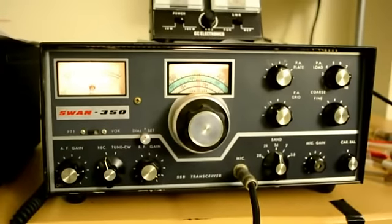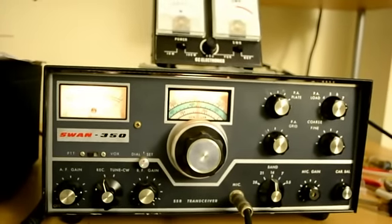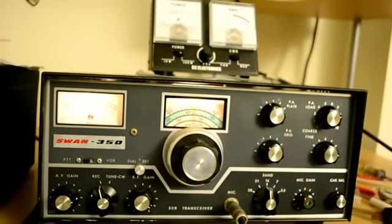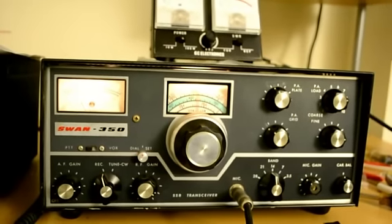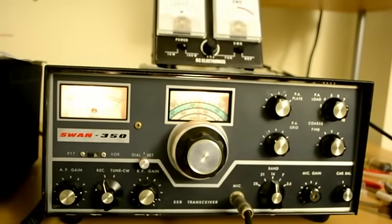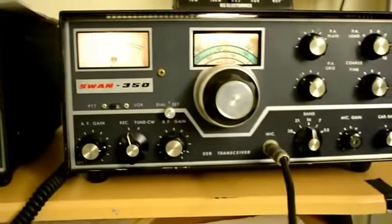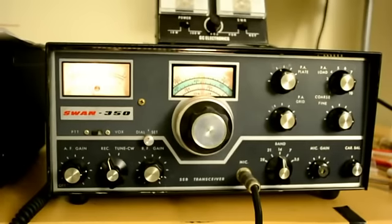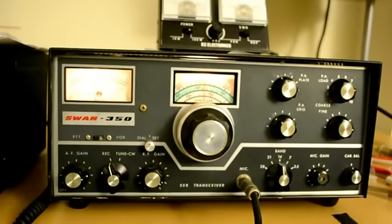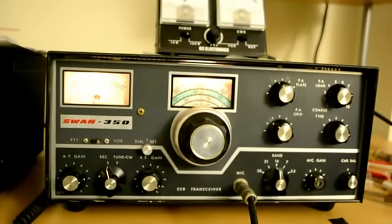Good copy — you are really booming in here, you've got a great signal. I'm using a rig that's older than whatever — I think it came out in the late 60s. It's a SWAN 350, and I'm not sure exactly how much power it runs. I think it's running about 150 to 200 watts output. This is the second contact I'm making with it. I made one on CW, which is a little rough because it doesn't have a sidetone monitor, and it doesn't have any filters either — these old rigs don't have all those things.